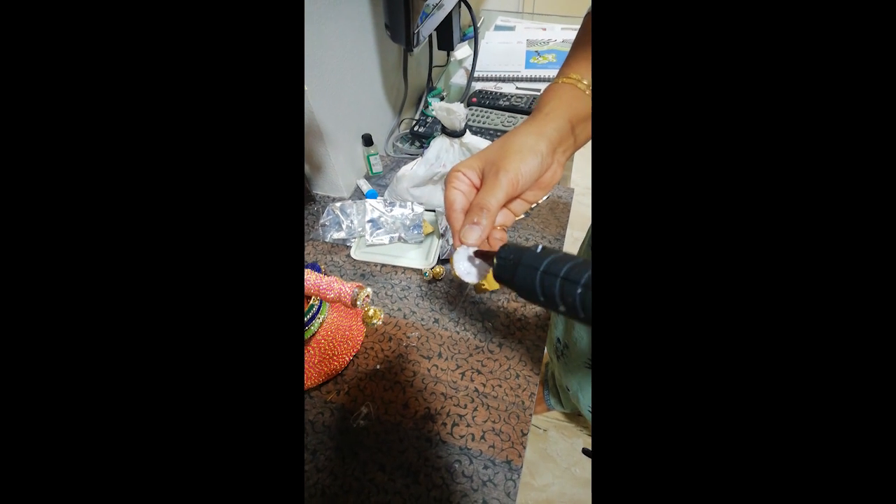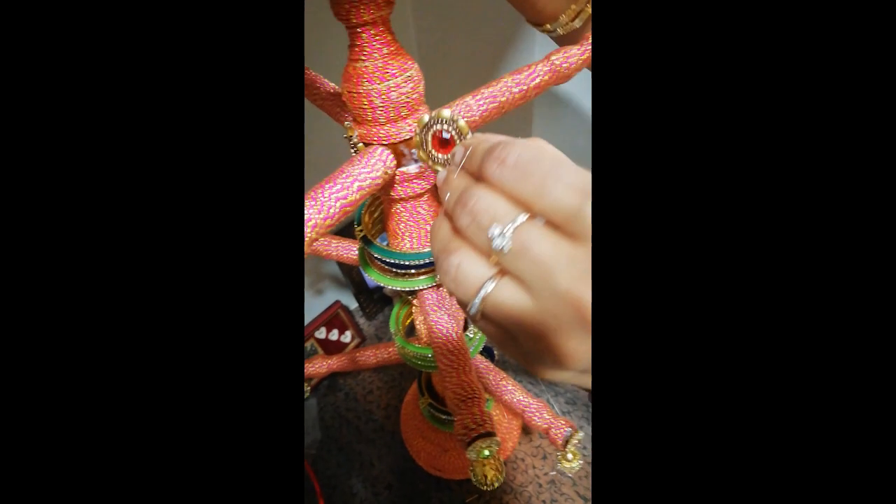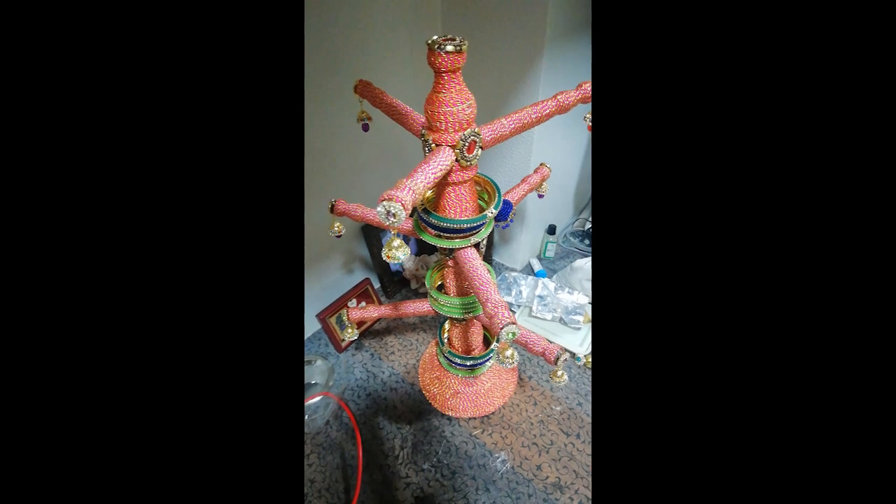These are a few decorative pieces I am using to cover the gaps — I am sticking them with the help of a glue gun. To cover the tips of the arms, I am using some jumkhas. I have broken the thin rod used to insert the jumkha in the ear to get a flat surface, and have stuck them with the glue gun on the tips of the arms and handles.